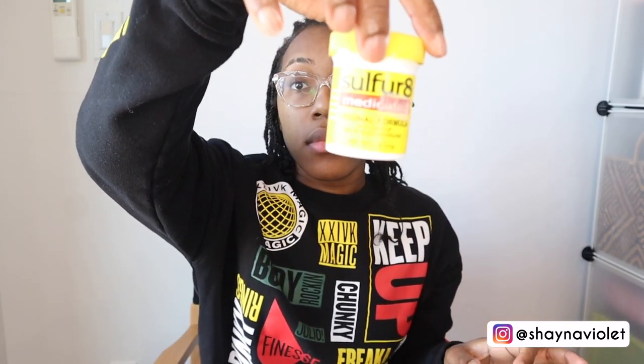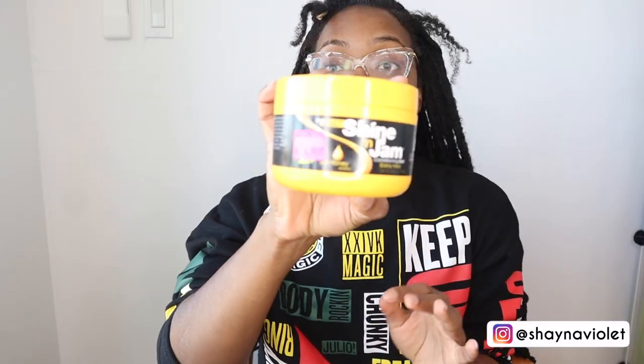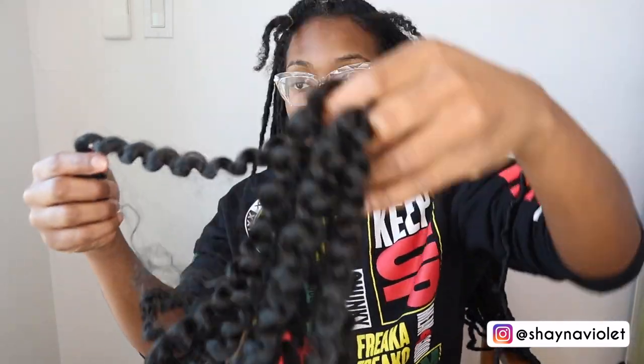I'm just using Do Grow and Sulfur 8 on my roots so we can get some growth going during this protective style. The Shine and Jam was more so to keep my hair nice and together in the individual braids, and then I added hair to any parts that seemed a little too frail to crochet by itself.